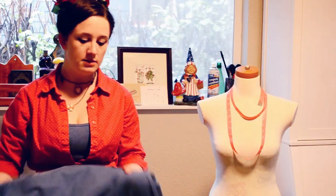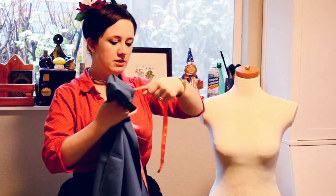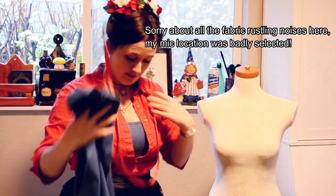I did some browsing of historical 1950s dress patterns and nothing quite hit what I was looking for, so I'm going to go ahead and drape it myself. I went and got some cheap fabric to be my muslin - any good non-stretch fabric should be just fine. Let's take off her beautiful necklace here.